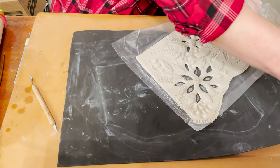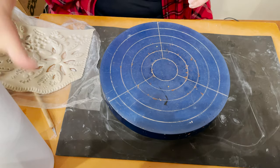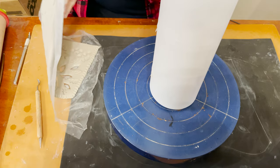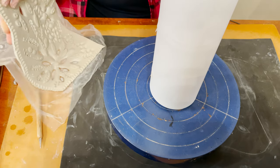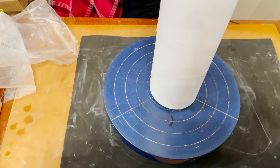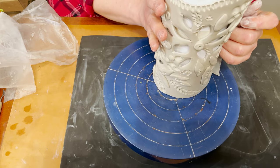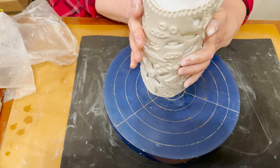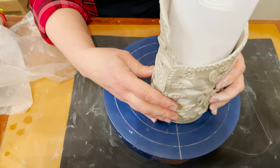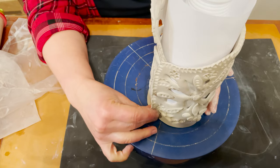Now I can move my slab. Very gently, very very gentle, I remove the plastic. I stretch it a little bit and rub the bottom. Then I use water and connect the two parts together, overlapping them slightly.